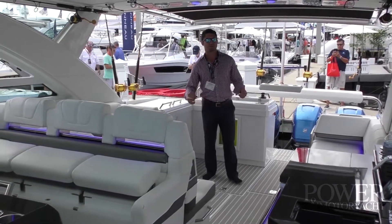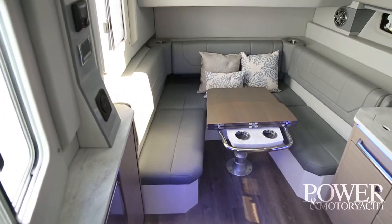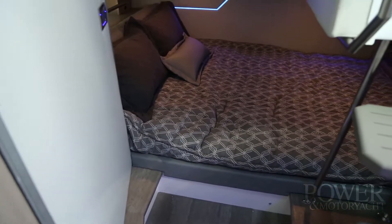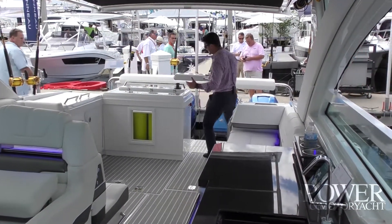Realistically, you'll be spending about 90% of your time back here. Plenty of seating, but there's actually a surprising amount of room down below — the accommodations are more than ample. The star of this boat, really, is the swim platform. So much space back here.